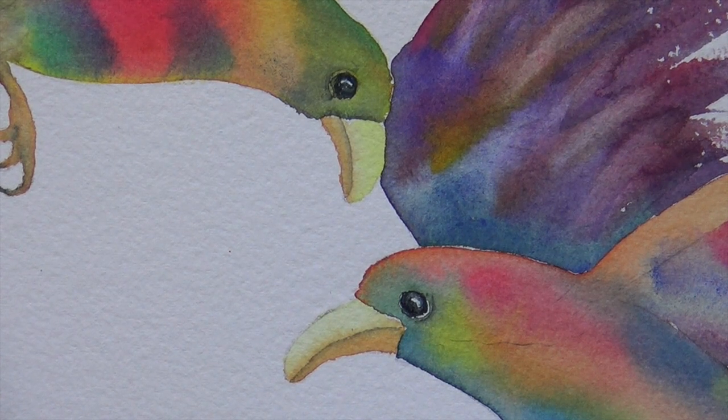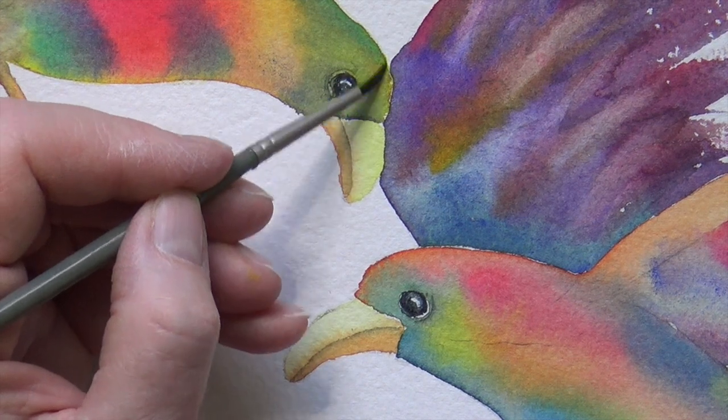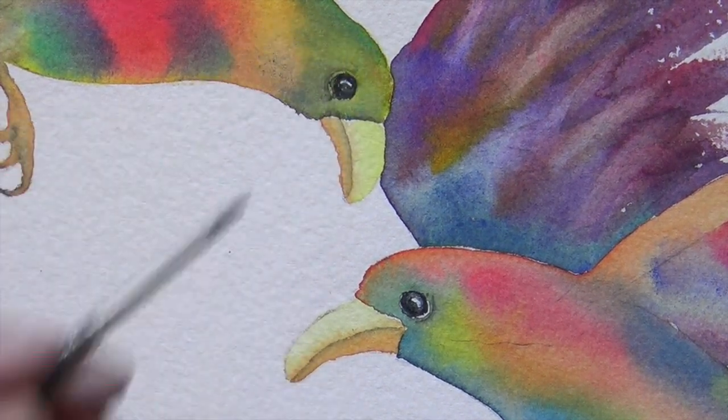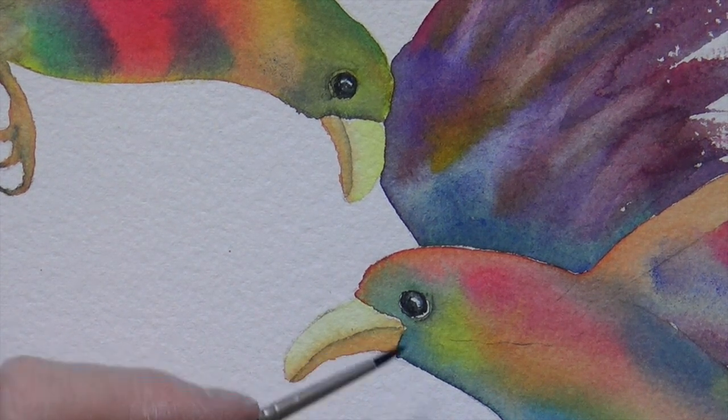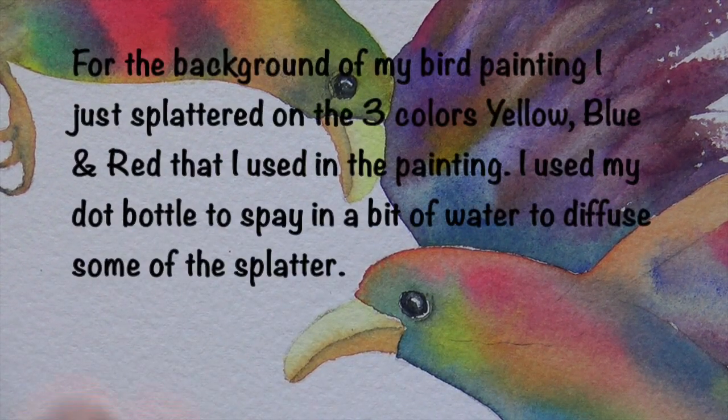We'll finish off these birds in the classroom — not these demo ones, but the ones we've been working on. So now you can see exactly how I did all that. If you don't have a white glint left and you missed it, you can always use a little white gel pen or a little bit of white paint and add it on. You can even take an X-Acto knife and flick out a little bit of white — just kind of scrape it out when you're all done. That also works.